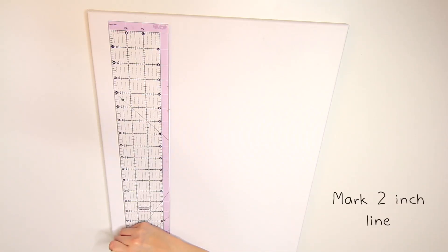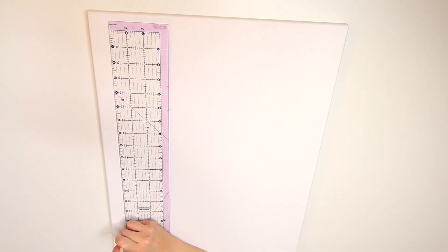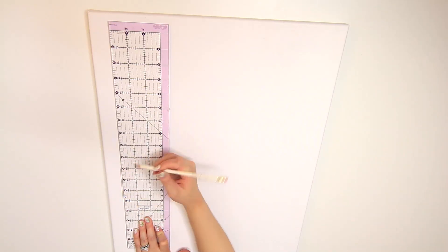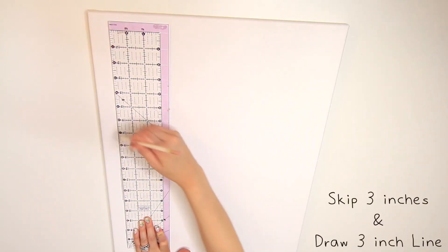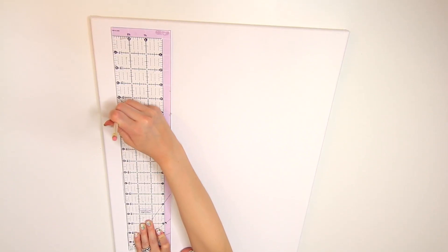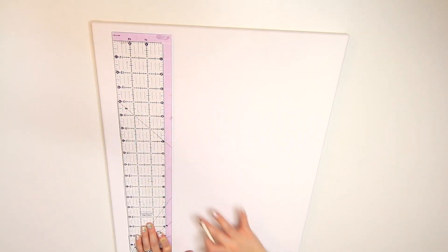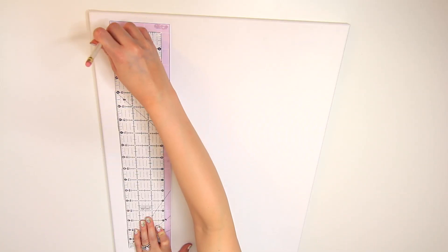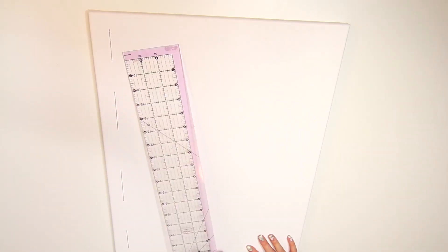Draw a line within the canvas frame. I chose 2 inches at the corner depending how big your canvas is. Adjust the measurements. And every line I drew, I skipped the same amount of inches before drawing another line until I reached the other corner of the frame. And that's how it looks.